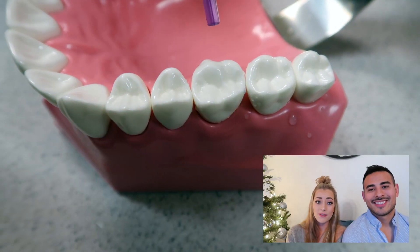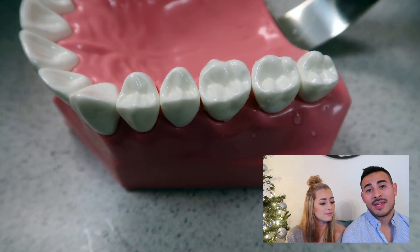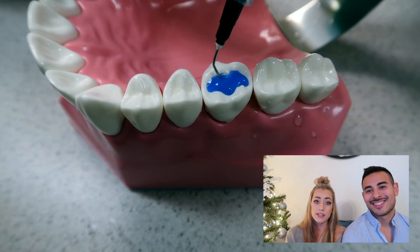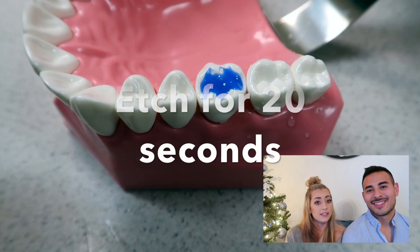First, you're going to dry the tooth — make sure it's nice and dry. Place the isolate in to keep the tongue out of the way. Then you apply the etch, covering the entire tooth surface to make it nice and clean. You want to wait 20 seconds before you rinse it off.